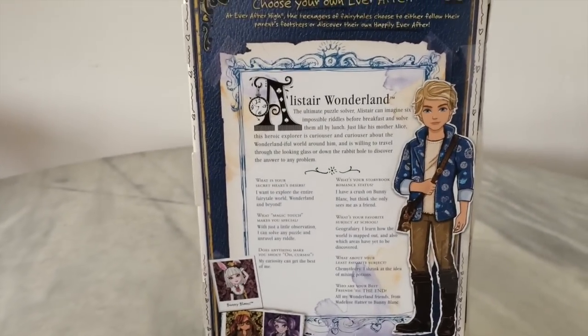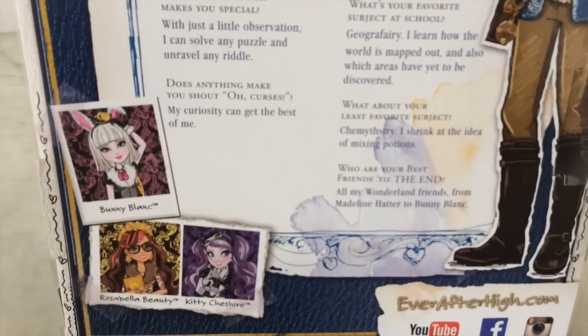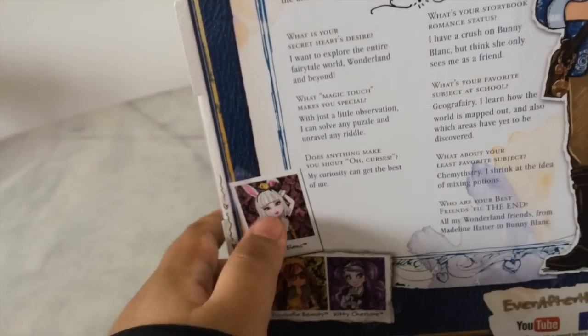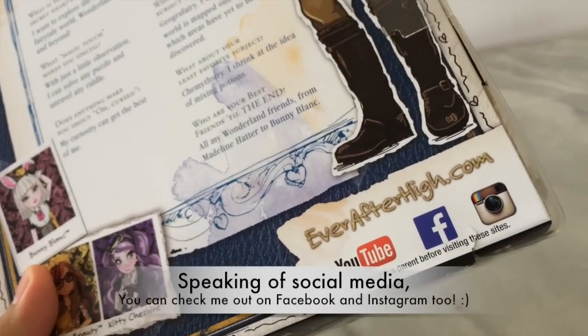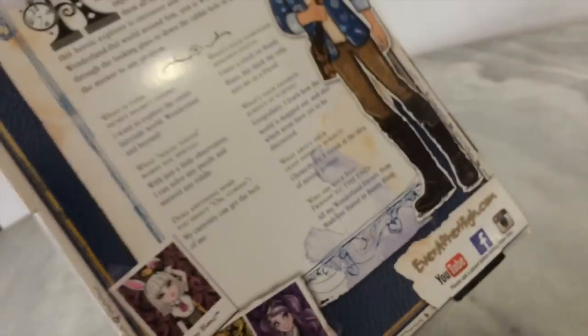Here is the back of his box — you can pause and read it if you'd like for his little Q&A session. Here's his complete profile art, and his best friends till the end are all the Wonderlandians, Maddie, and Bunny. They're promoting Kitty, Rosabella, and Bunny Blanc right here. I also noticed they added the YouTube, Facebook, and Instagram icons here instead of just a little computer to go to EverAfterHigh.com, which is pretty nice.